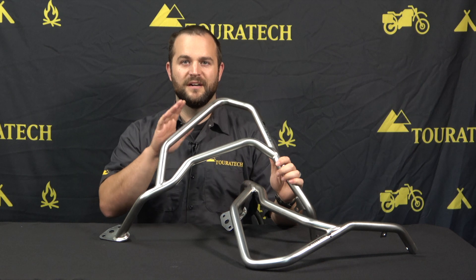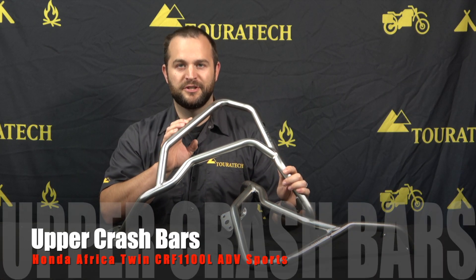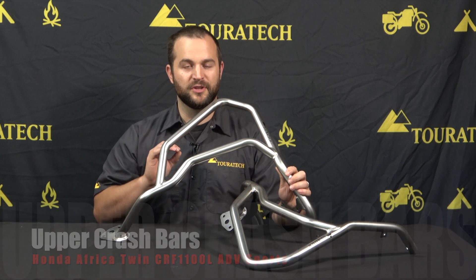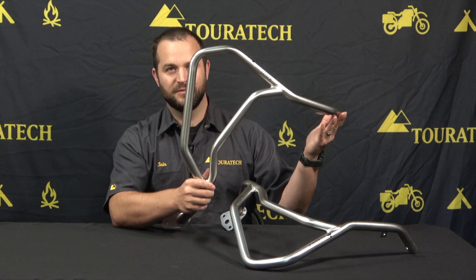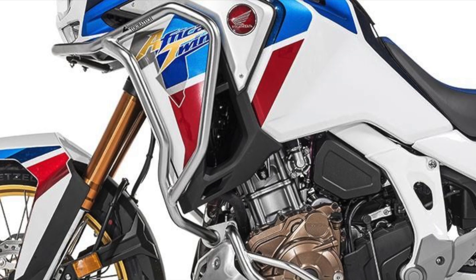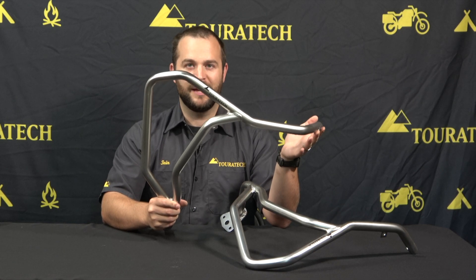Hello, I'm Ian and these are the upper crash bars for the Honda Africa Twin 1100 Adventure Sports. These don't fit the standard version of the Africa Twin, they're for the Adventure Sports only, but these are a fantastic bar. They're beautiful, they follow the lines of the motorcycle perfectly, and they give you really sturdy protection for the top half of the bike — that's your radiators and your fairings.